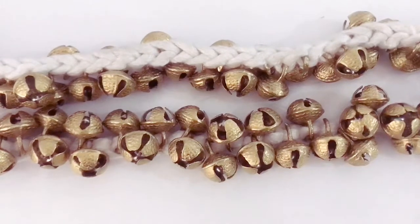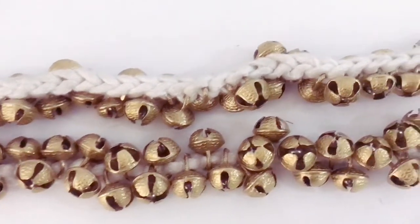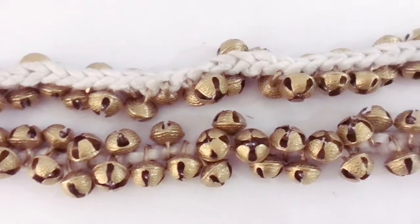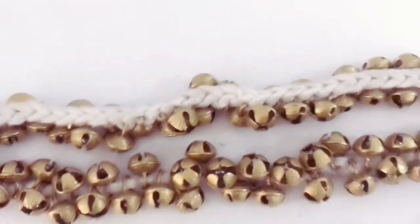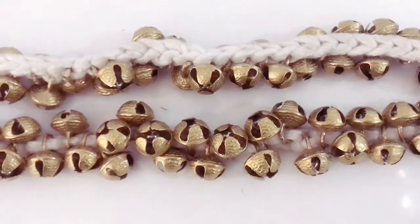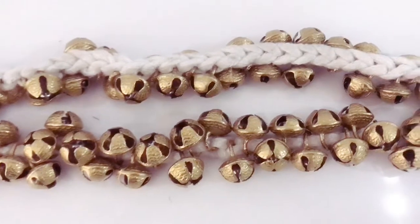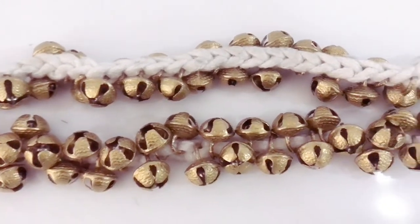Friends, I cannot show you this ghungroo on my legs right now because I have to do a little ritual before use. Now, a few suggestions from my side: if you are a beginner in Kathak or any other classical dance, start with ghungroo having 50 balls or less, then gradually increase the numbers.